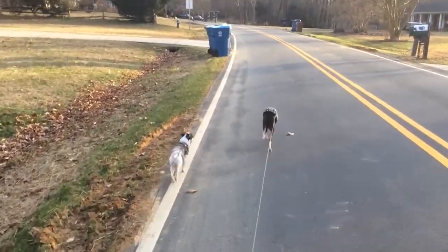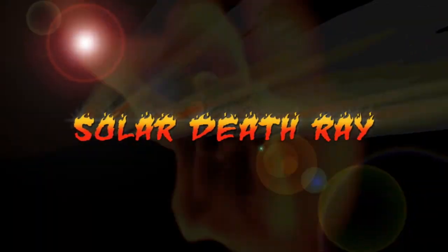So I was out walking the dogs this morning and it was a really cold winter day and I thought to myself, what would be fun to do on a cold winter day? I know — create a solar death ray!